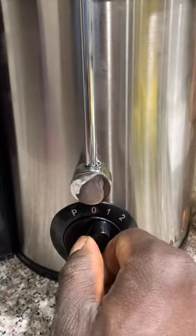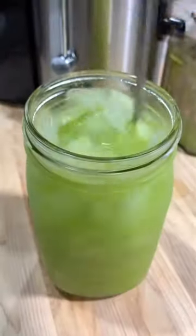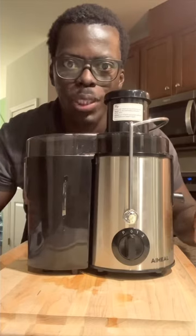Turn it on, slowly add all your prepared fruit to your juicer, and let it do its thing. Look at how beautiful and clean the juice is! Pour over ice and enjoy. Wow, this is amazing — order yours at my TikTok shop.